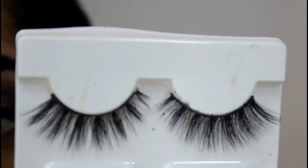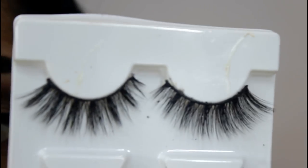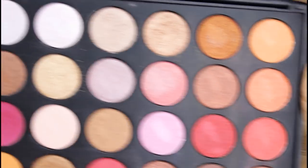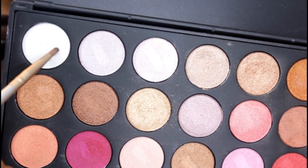For lashes today, I'm using the Beauty Co. lashes — this is the mink set in style number 4. I am literally in love with this set. Going back into my Morphe palette, I'm picking up the lightest shade — it is a white shimmer shade — and I'm going to apply this color on the inner corners.